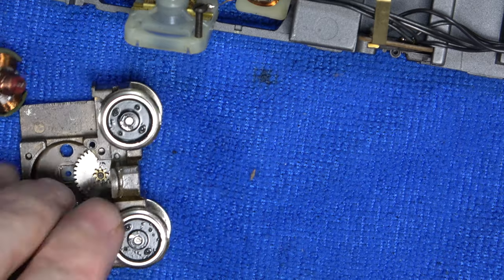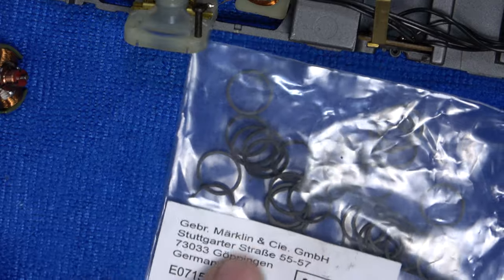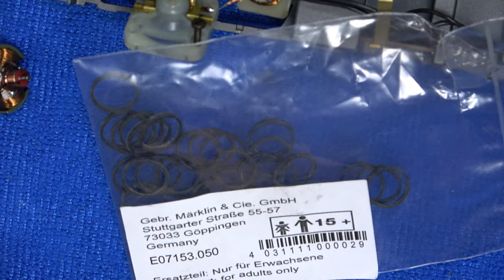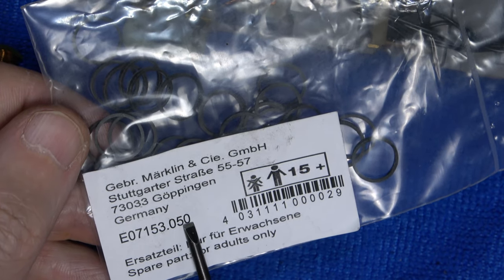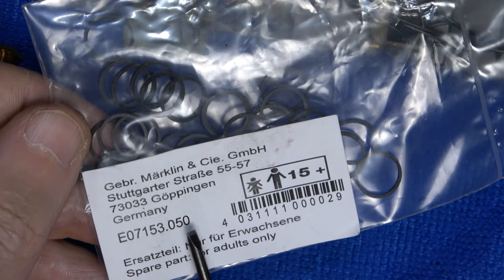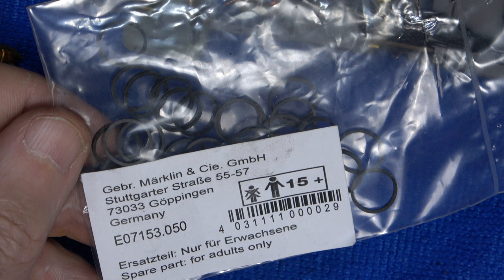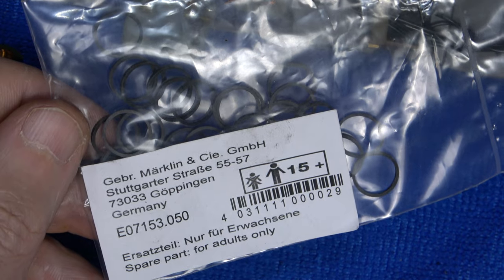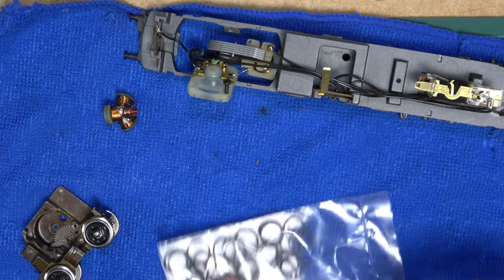It's time for some traction tires now. This model uses traction tire type 7153, which is probably the most widely used size among Märklin locomotives. Here's a little money-saving tip if you are in a similar situation: Märklin sells the 7153 in sets of 10 and 50. The reference number starts with 7153, but has a .050 suffix. This will not come up when searching for just 7153 on the Märklin website - you'll only find it on the Märklin shop webpage if you search for 7153.050 directly. It is about 40% cheaper than buying the same quantity of tires in bags of 10. I'll put a link to this somewhere at the top or maybe in the video description.